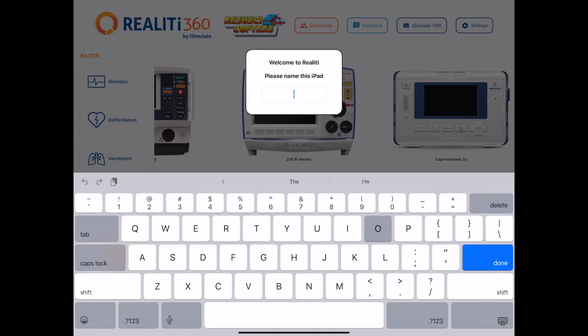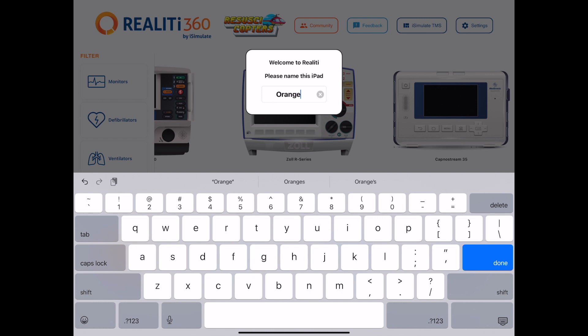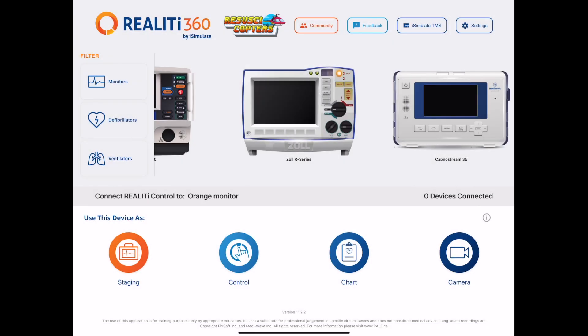Once Reality is downloaded, you'll open the app. It will ask you to name the device, which we recommend being the Color Station Monitor, Color Station Control, Color Station Chart, or Color Station Camera if you're using those optional devices. This will help identify each iPad by name within the Reality app and ecosystem.